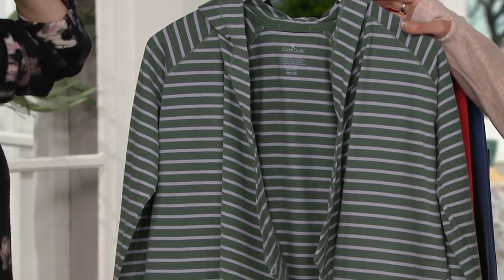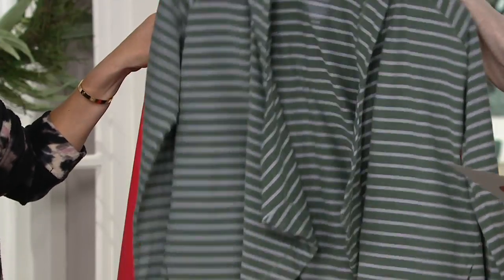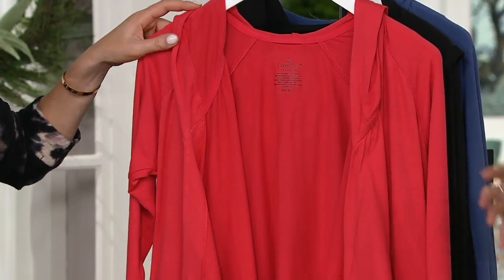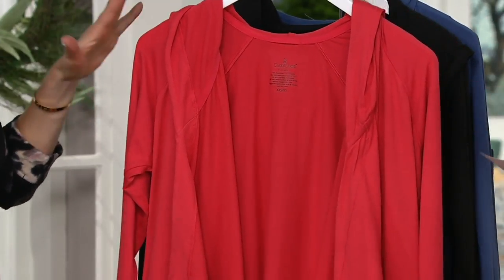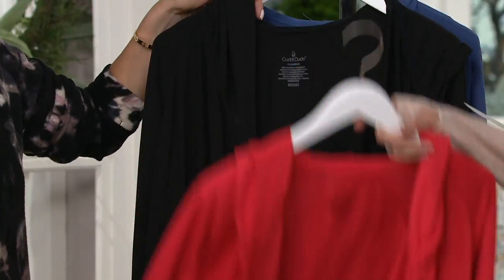It almost looks lilac. It does, but it reads a little bit better under these lights too. And then red — this is really a coral red. I would almost have renamed it coral. Really pretty. All sizes there.